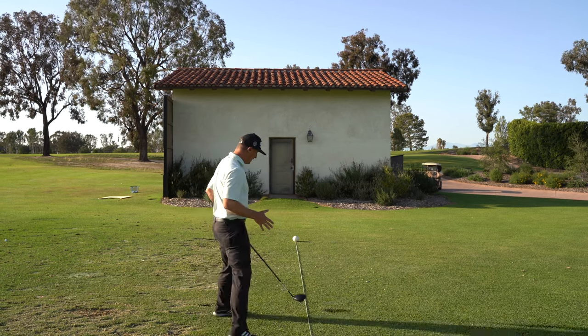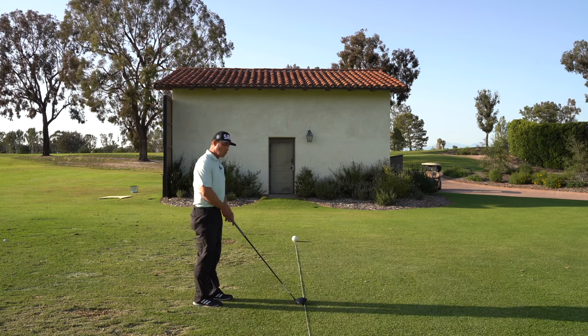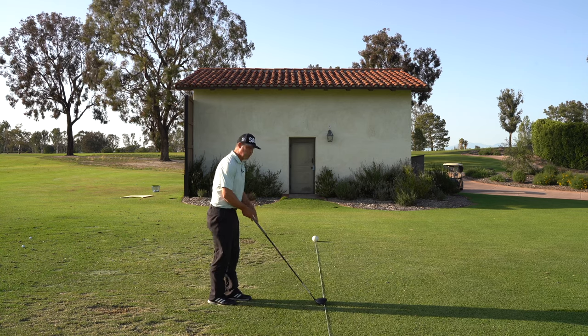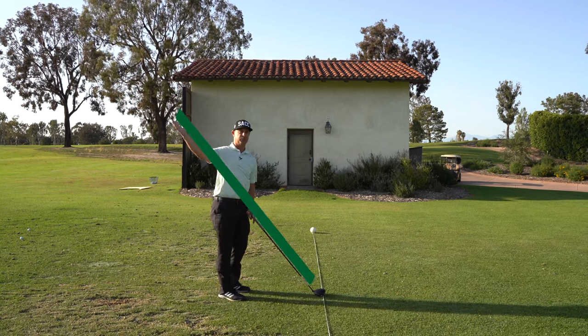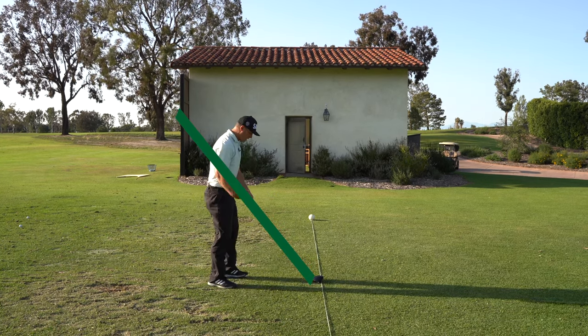The way that I can use this is I've got a tee in the ground here and I'm going to set up to it. One of the things in our golf swing — the club isn't straight up and down, it's on a little bit of an angle, it's on a tilt. So that's the way my swing should go, that's the way my club should semi-circle around as I'm swinging.